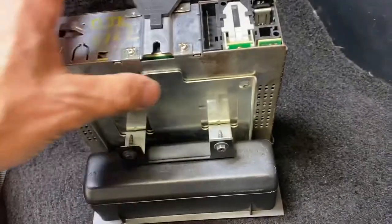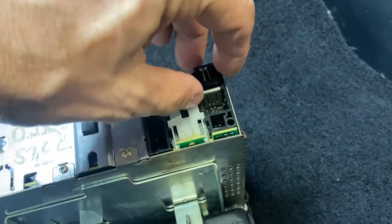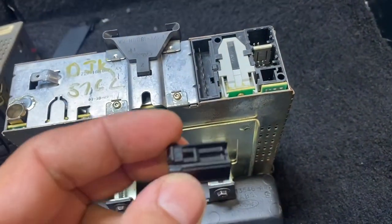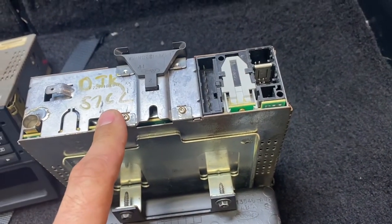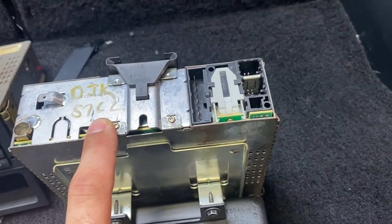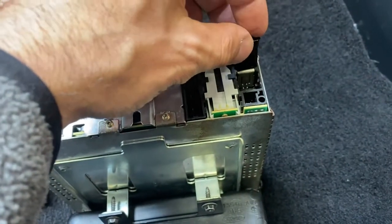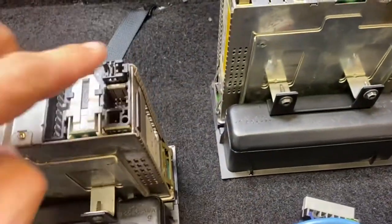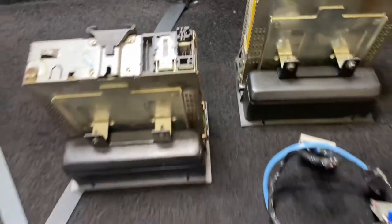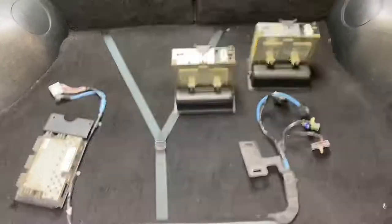One more important thing to note when running these 93 radios: there is a shorting plug that goes into the top connector. This is meant to run a CD changer — you can run a 93-specific CD changer off these, and an equivalent version came in the 93 Lincoln Mark VIII. But since you're not running a CD changer, it is very important to have this shorting plug installed; otherwise you're going to have volume issues. Make sure both shorting plugs are in place. And that is everything you need to install a 1993 premium sound system in an 87 to 92 Mustang.